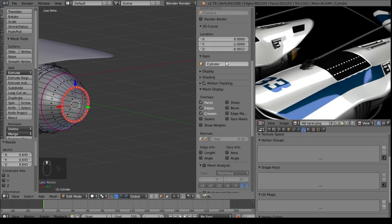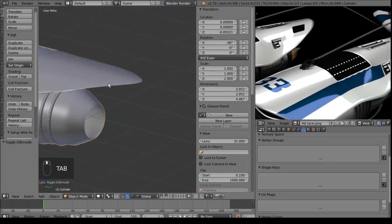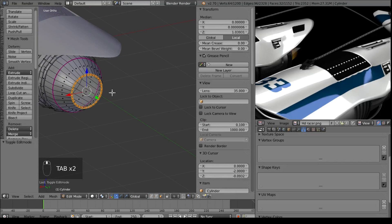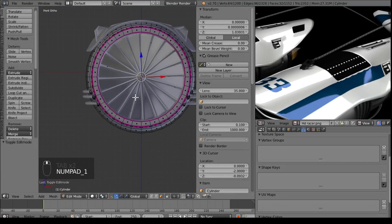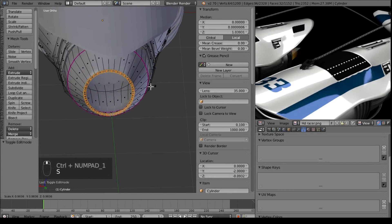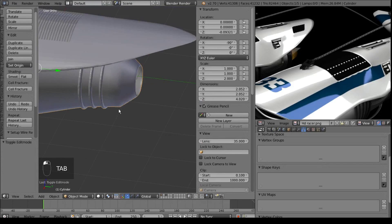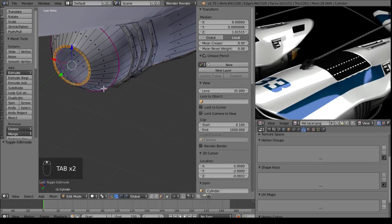I also want to take off this mean crease here, because I feel like it's just not giving me a good shape. If you look at actual engines, they taper off some, and that's kind of what we want to go for. Nothing too fancy, I like to keep it a bit on the simple side. So we have that - just a nice little cone.